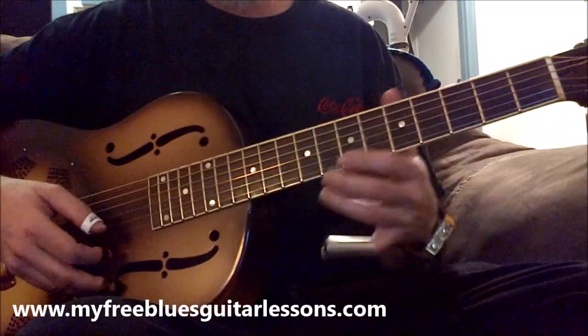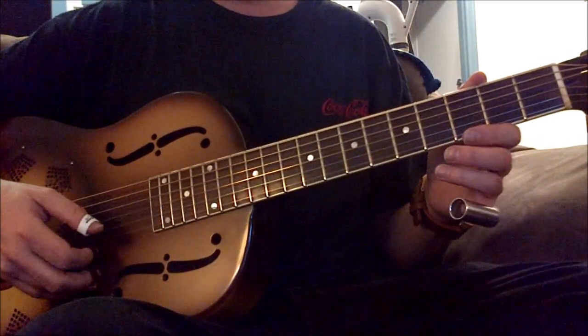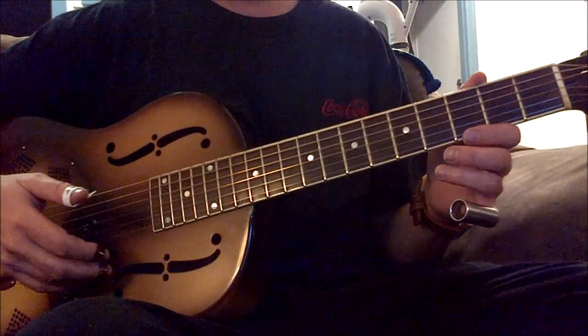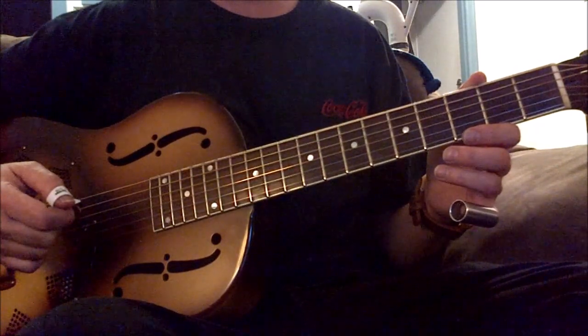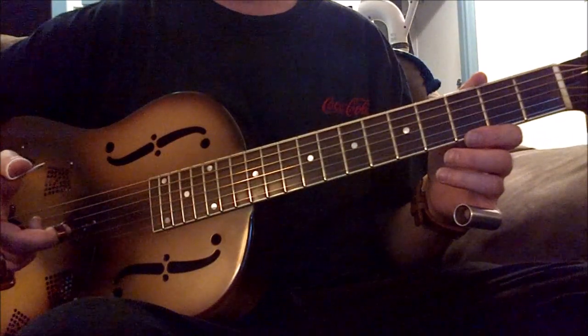Okay, still in open D. What I'm going to do here is do some blind... I stole these licks from Blind Willie Johnson. I do a cover of his song, Dark Was the Night, Cold Was the Ground.